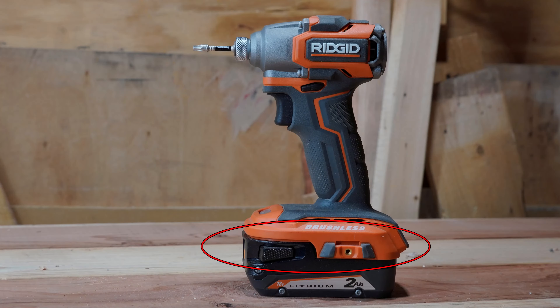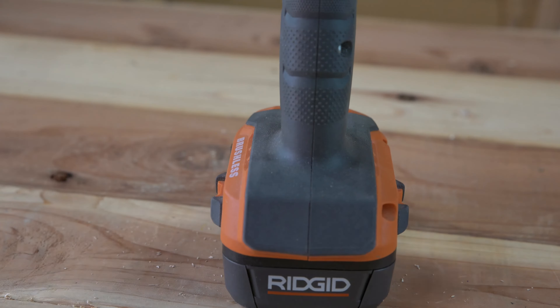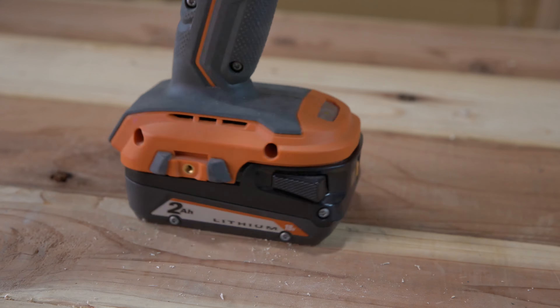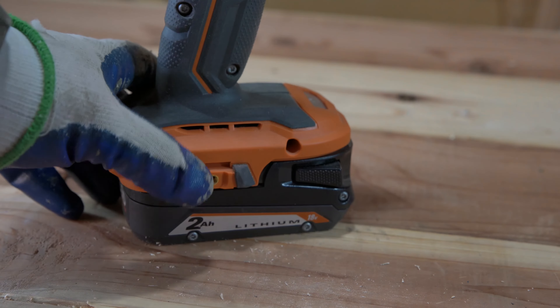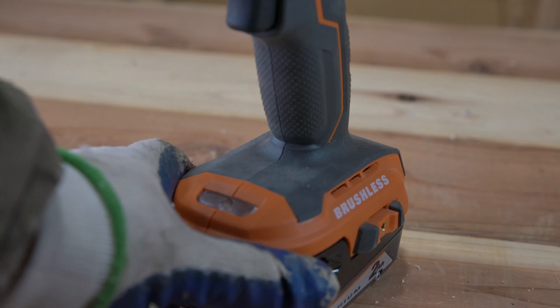Next up we have the belt clip mounting points. There's a belt clip mounting point on either the left side or right side, which will allow you to put the belt clip where you want, whether you're left-handed or right-handed. There really isn't much else to say other than the fact that it's a nice feature to have, and I'm glad they included it.